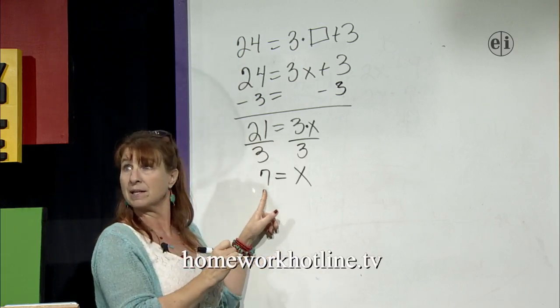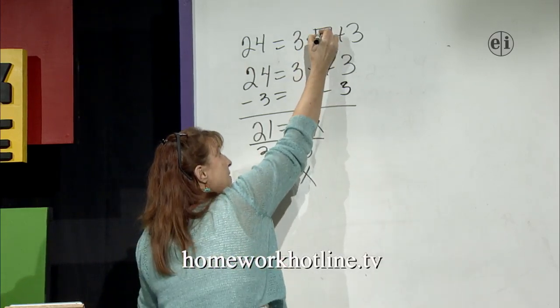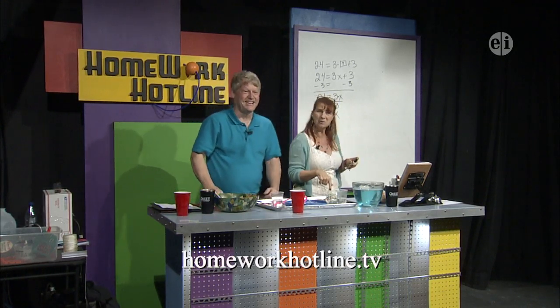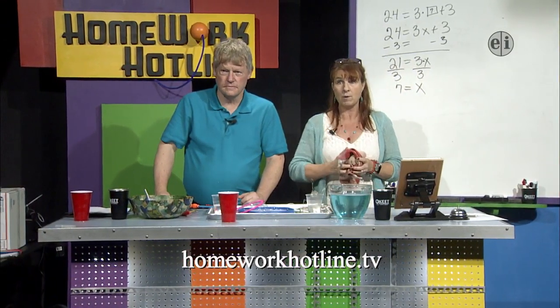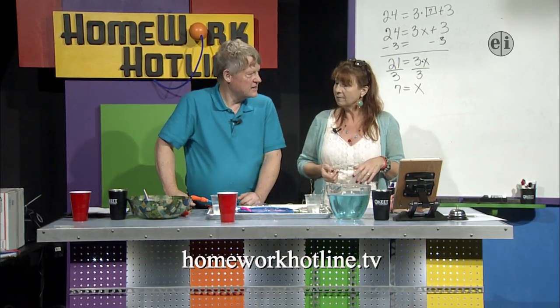We can check: is 3 times 7 plus 3 really 24? Yes, it is. So not only have we solved it, we've also checked it. We don't usually say 'simplify' on those — we usually say 'solve.' We simplify when we're tidying things up, and we solve when we have a left and right side and actually know what x is at the end. The equal sign is a big indicator that you're solving. We did 8th grade math!